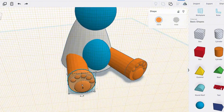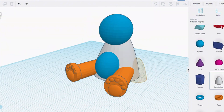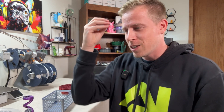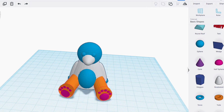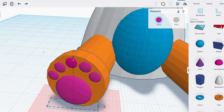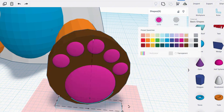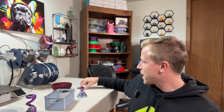I remember like it was yesterday — my first model was a simple keychain with my name on it, and honestly I was hooked. Tinkercad is amazing for designing basic things like keychains, toys, or little replacement parts around the house. I've designed so many little trinket things that I can't even remember them all.